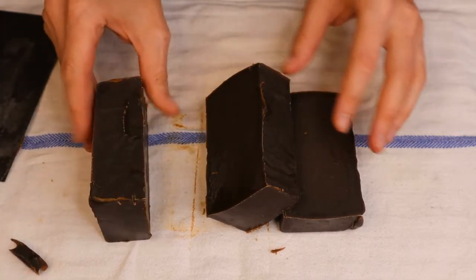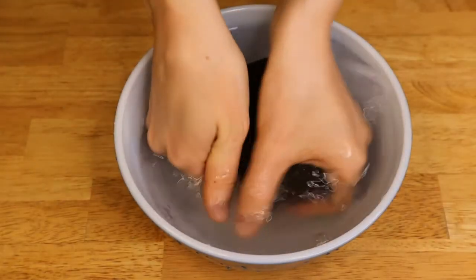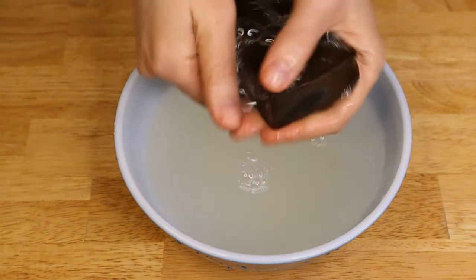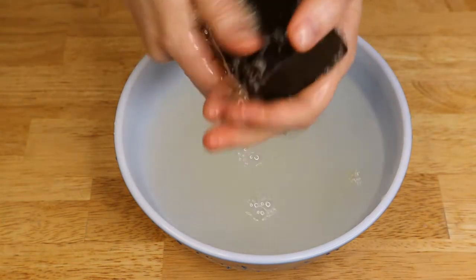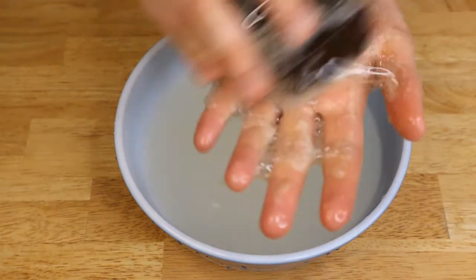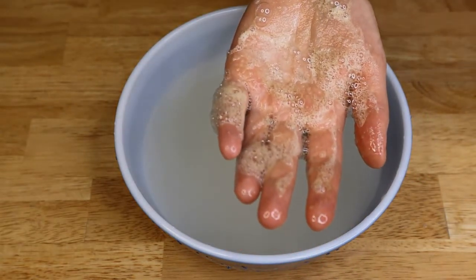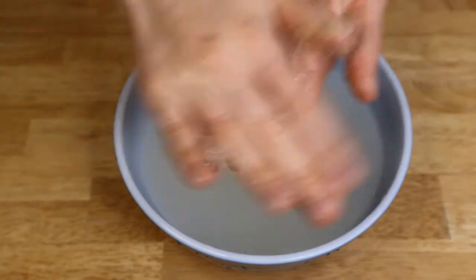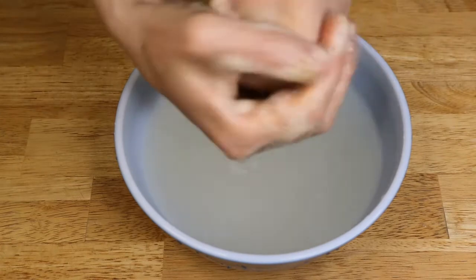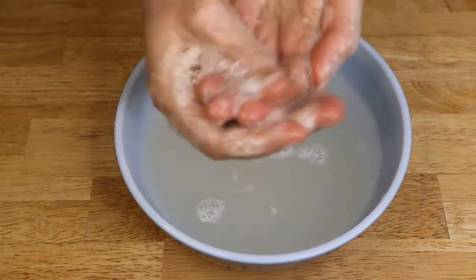Let's just cut this weird sticking-out piece off to make our soap look pretty. Here we go, we've got three beautiful pine tar soaps. Let's do a lather test. I don't see any more bubbles than in my previous batch, so I guess I didn't really have to change the amount of coconut oil. It's a nice rich lather with nice big bubbles, but it feels creamy at the same time.